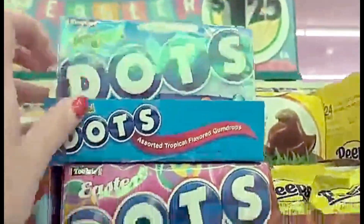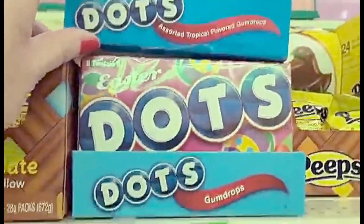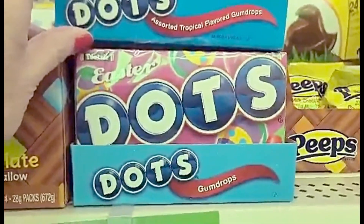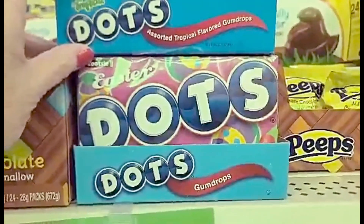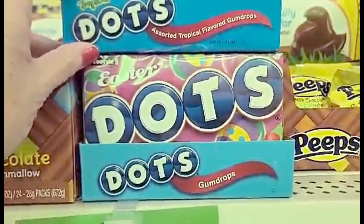Dots, tropical dots, and Easter dots. I have too many fillings to eat those, though — I'm too afraid.